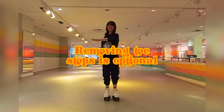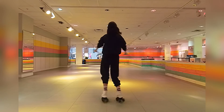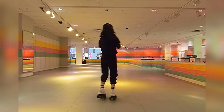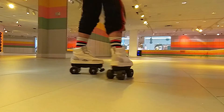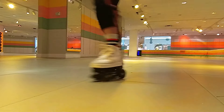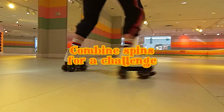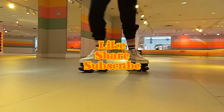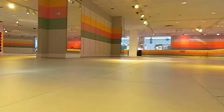Remember, the trick to building up your spins is practice and repetition. Don't forget to take breaks when you start to get dizzy. Here's the fun part — you can combine these spins too. Here's a pump spin into a heel-toe spin. Thanks for watching! Let me know in the comments if this tutorial helped you.